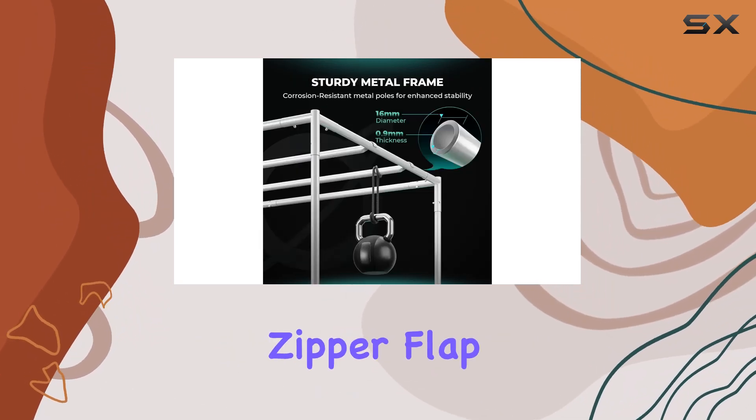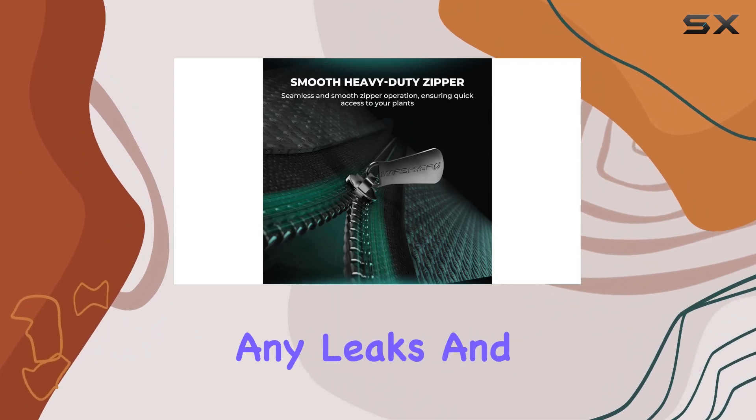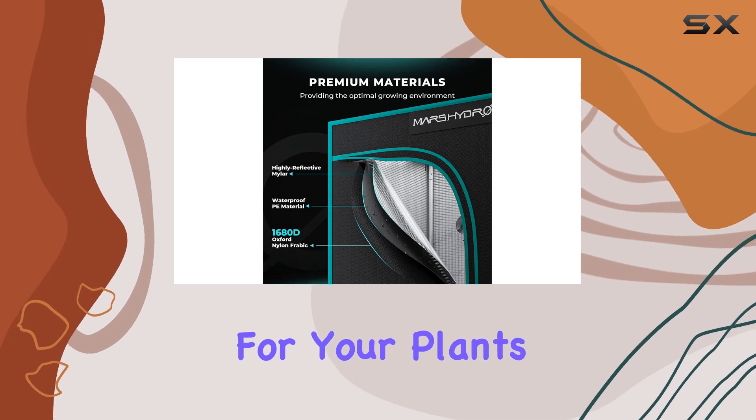The upgraded zipper flap and dual-layered zippers create a light-proof seal, preventing any leaks and maintaining a perfect environment for your plants.